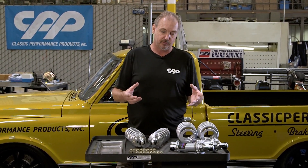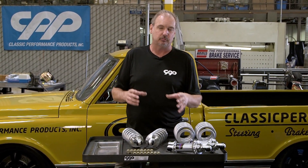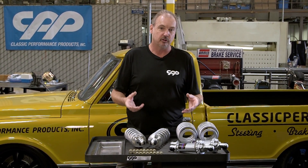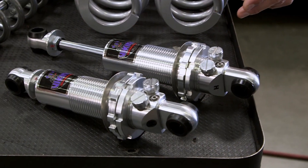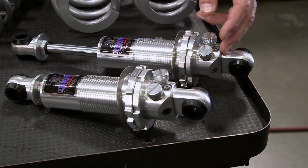The idea is that this is really a no-compromise setup between your track performance and your street ride quality. Having the three points of adjustment is just going to help us fine-tune the ride that much more.